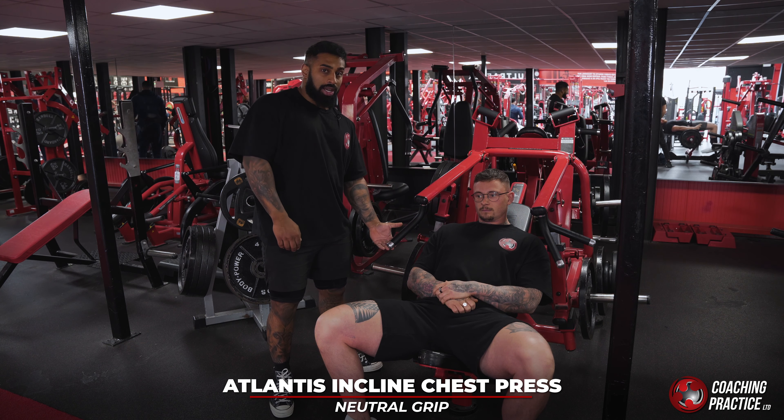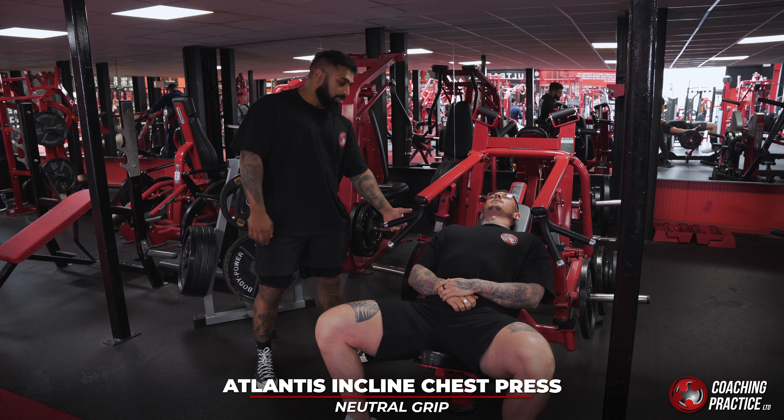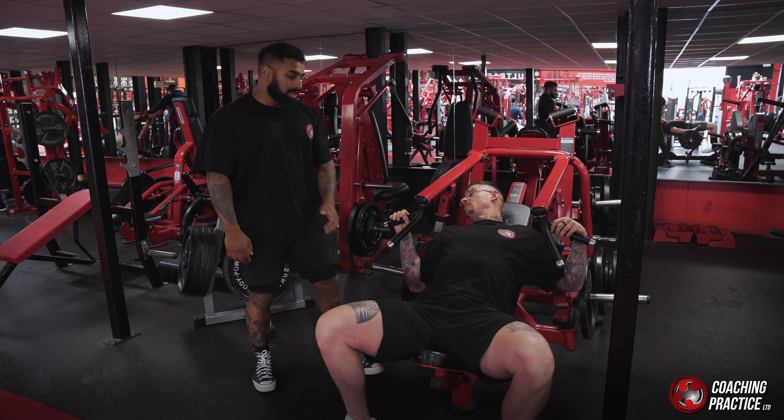Atlantis incline chest press — another really good movement for the upper pec. It's really important when you come onto this machine that you don't turn it into a flat bench.